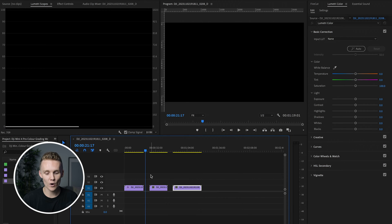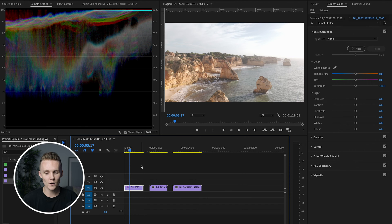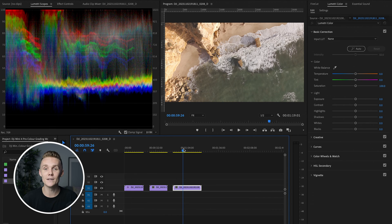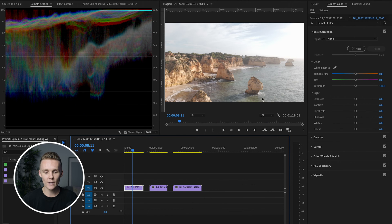Here we are in Premiere Pro and I've got three clips, for a reason. The first one is this clip right here — this is on the Algarve coast in Portugal, absolutely stunning location. They're all from the exact same day, exact same location. But this clip here, as you can see in the Lumetri scopes on the left, we've got quite a lot of clipping in this area of the shot. So this is going to be interesting to see how the DJI Mini 4 Pro handles it in these kind of lighting conditions.